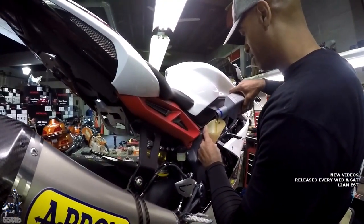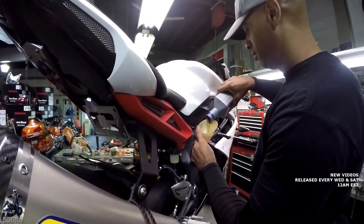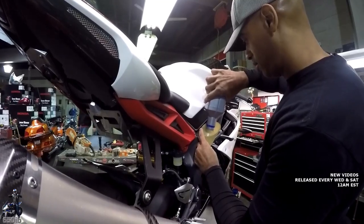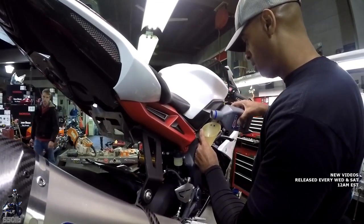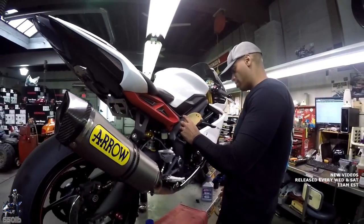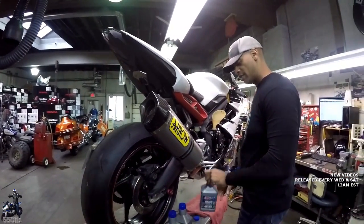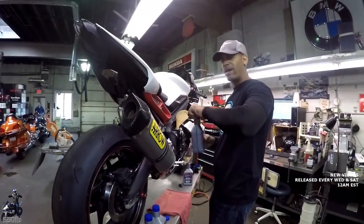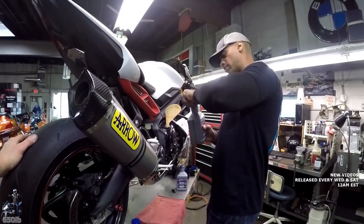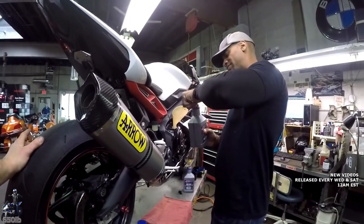We actually stay fairly busy. There are lots of recalls to catch up on, some restoration projects — we'll open up to older motorcycles. We also do four-wheelers, which is big this time of year with hunting season coming up. Sometimes we also prep bikes for IMS shows around town, and BMW has us build those bikes.